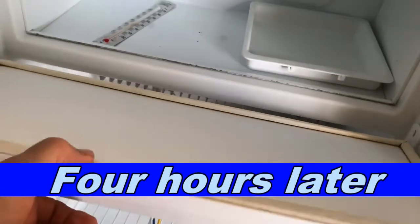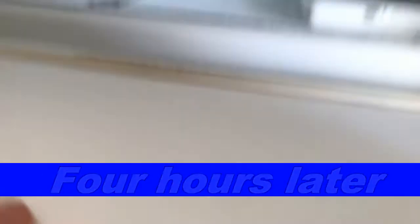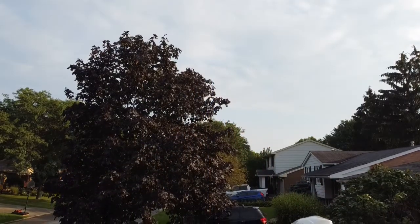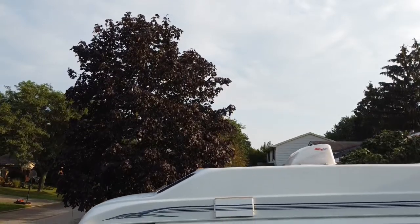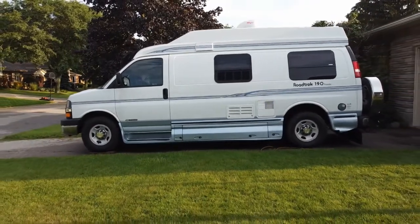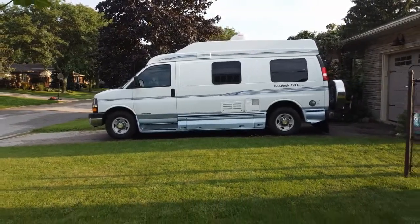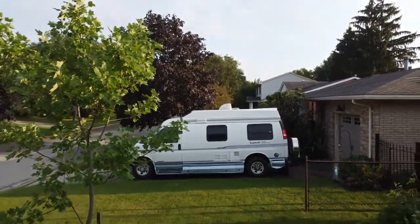What happened there was that the fridge actually cooled down - the freezer part at least - to about the industry standard of minus 18 or 19 degrees Celsius in four hours. So to try the test a little more effectively, I thought we'd do it again, only this time checking the temperature every hour for four hours to see if the fan makes any difference.